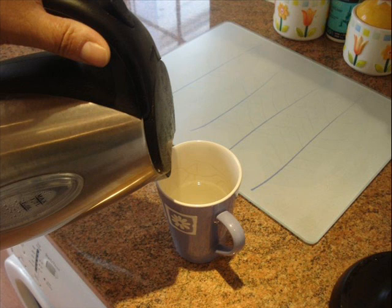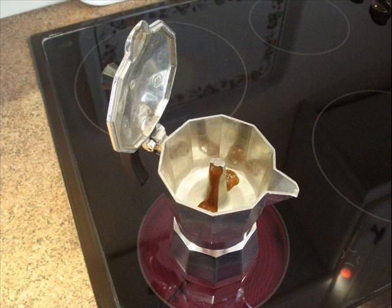Go over to your cup, tip out the hot water that was warming it, and then pour the coffee out of the cafeteria into your cup. You'll probably get about half a cup. If you're British and you're used to a long coffee, you can use the rest of the boiled water from the kettle to top the cup or mug up to a regular size.